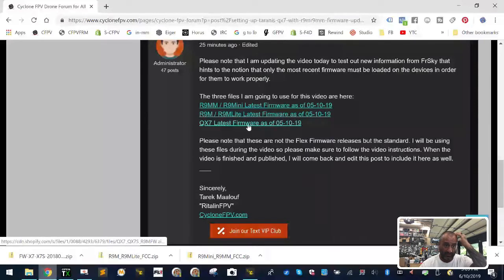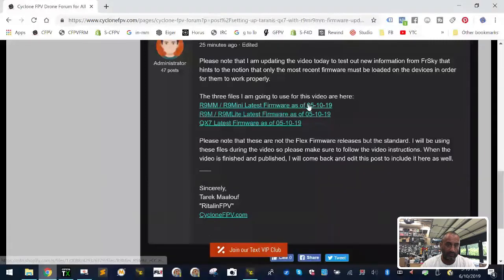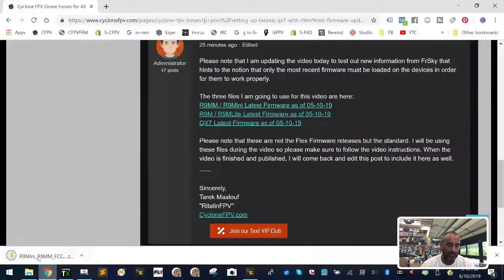There's an important note I edited into that post: please do not use this software unless your system isn't working. You should have automatically done your updates in OpenTX to get to the newest firmware. If you have, then you're fine, because newer firmware was released after the date of this one — just stick with it unless you have a problem. For right now, I'm going to cover the first two files listed. Click on each one and download them, saving them to your Downloads folder.